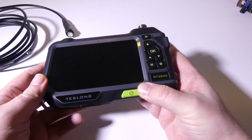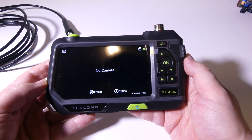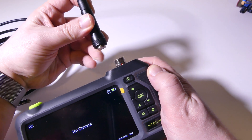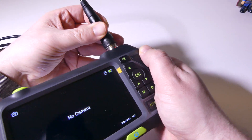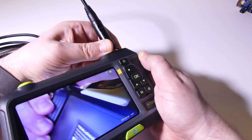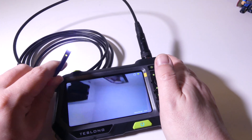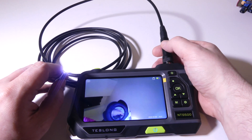Powering on the unit is super simple — just hold down the power button for about three seconds and you'll see the Teslong logo. Once the probe is plugged in and screwed down, you've got that full-color screen right there. You're going to be able to capture 1920 by 1080 still shots, and you're also going to be able to capture up to 720p HD video.